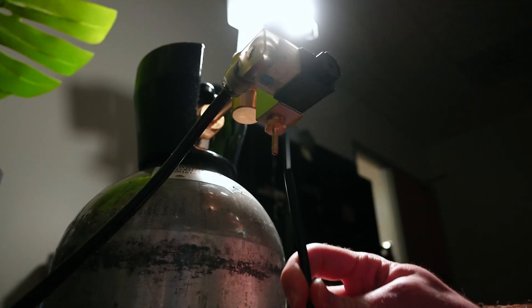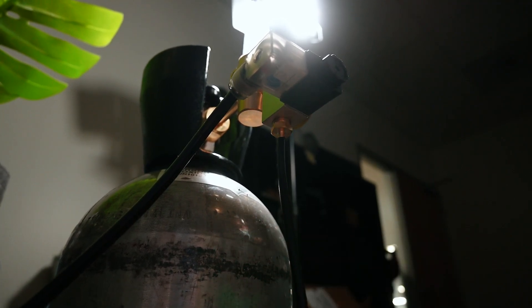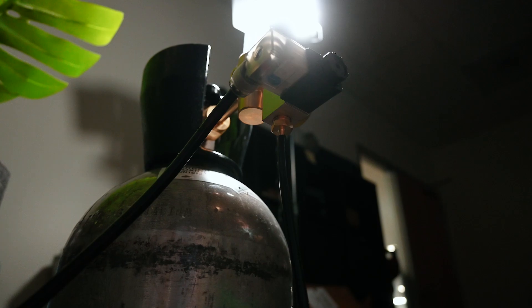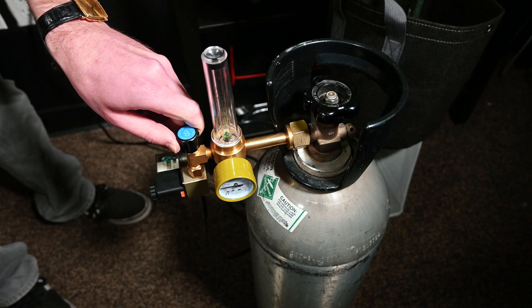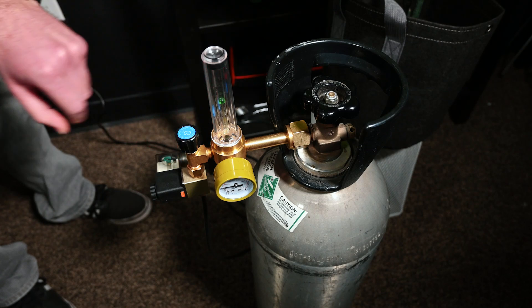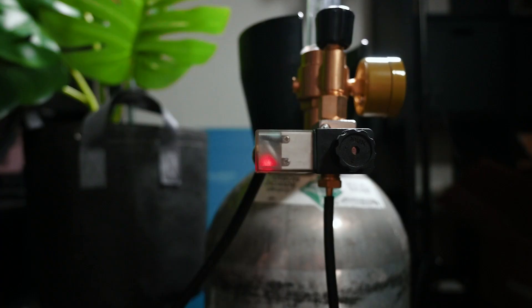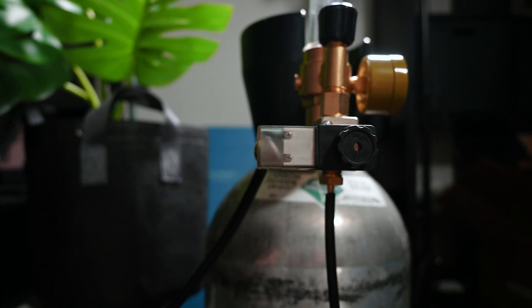Attach the dispensing tubing to the barbed fitting and place the end of the tubing at your desired release location. Plug in the CO2 regulator and adjust the pressure by turning the flow adjustment knob clockwise. The green ball on the flow meter will let you know the current flow rate. Once you reach the desired flow rate, you can unplug the CO2 regulator.